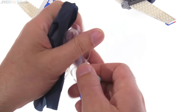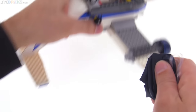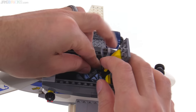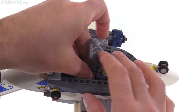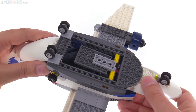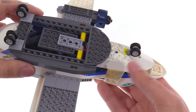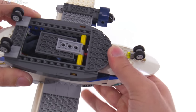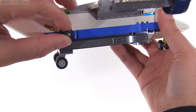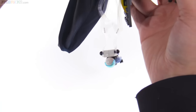The idea is that you just pack all this up — you don't have to be too careful about it — stuff it in there with the person, close that up, and you're ready to send out a parachuter. When you're ready to drop the person, you just open it like this, and they fall out.